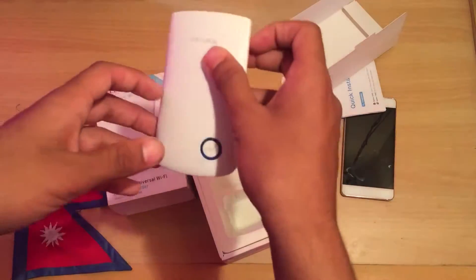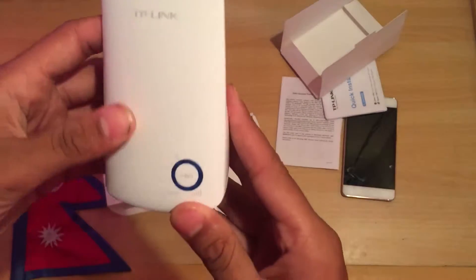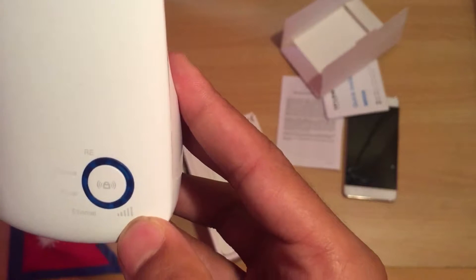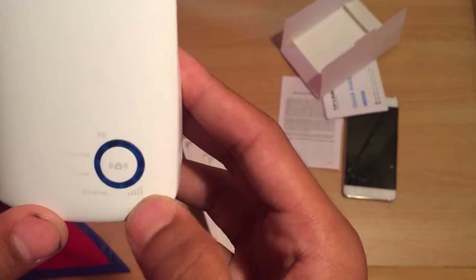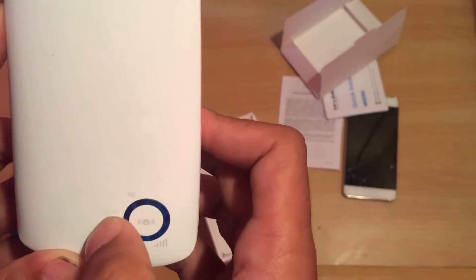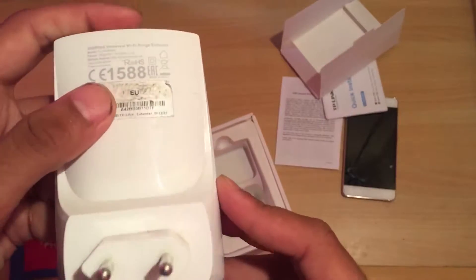Here we have the TP-Link Wi-Fi range extender setup. This is the LED light indicator. This one shows the repeater mode. We also have wireless power and Ethernet ports. This is the WPS button on the side.